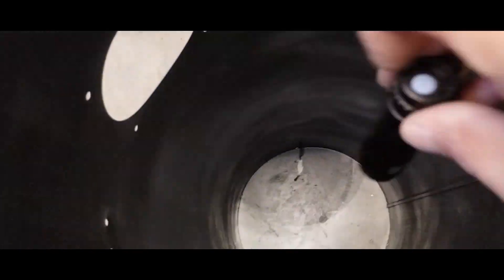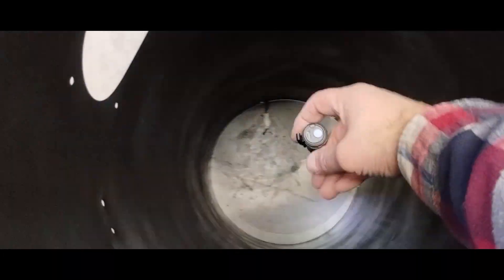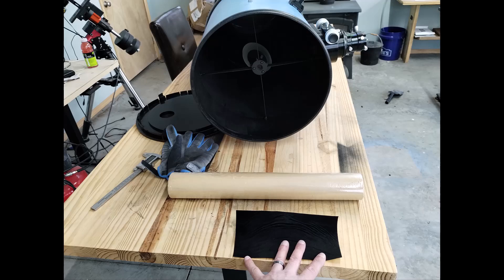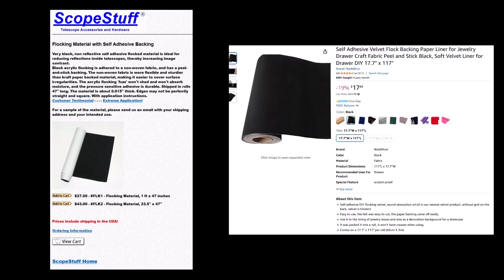In the end, I wasn't happy with any of it. I lowered a blinking flashlight into the OTA and felt like there were a lot of internal reflections — flat black is very difficult to achieve with any paint. That's what made me decide to selectively flock the inside of the tube in strategic areas. For flocking, I'm using some black velvet with an adhesive back purchased on Amazon. The roll is about 117 inches long and 17.5 inches in width. There are specialty flocking materials and companies that specialize in it, but for now this is a good place to start.